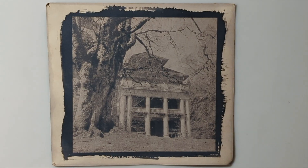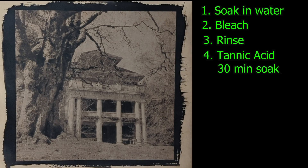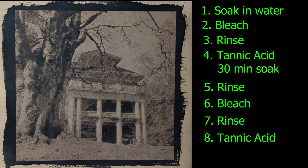To recap: I soaked the print in water, then bleached it just down to the mid-tones, then gave it a really good rinse, poured in the tannic acid, and let it soak for half an hour. Then I rinsed it again, gave it another brief soak in the used sodium carbonate solution, rinsed again, then put it in the tannic acid again briefly, rinsed it, and hung it up to dry. I think this is a really nice way to tone your cyanotype, especially if you don't like the blue that much — this has got a really nice purpley-black tone to it, which I really like.